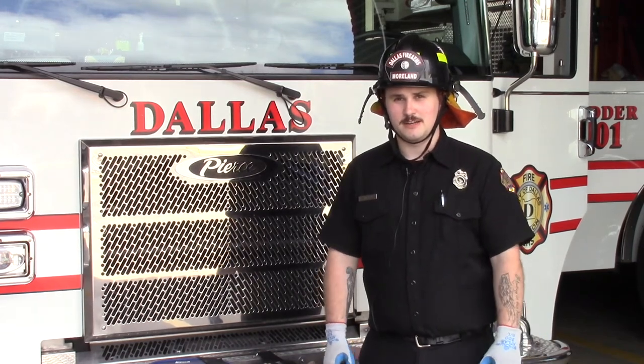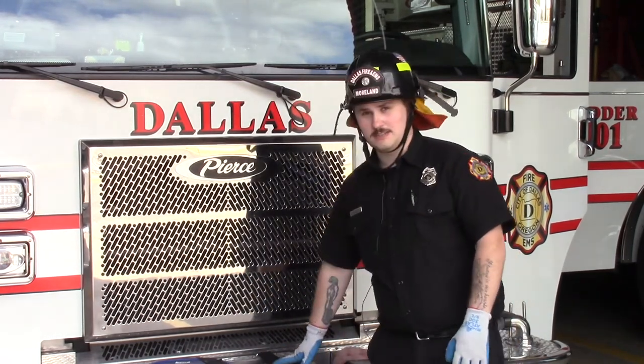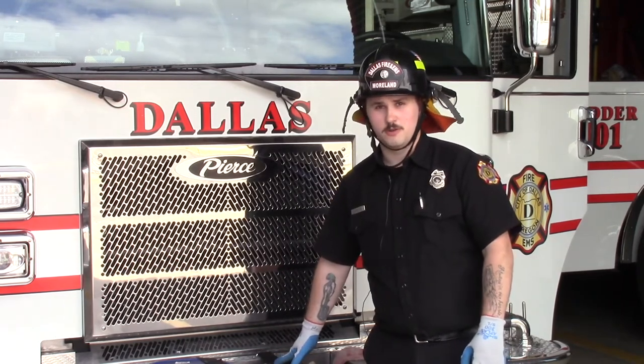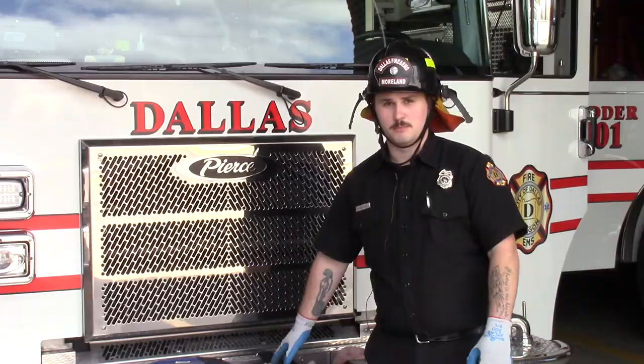Hey guys, Brad Moreland with Dallas Fire and EMS. Today we're going to go over the front double donut load, and that'll cover how to roll the hose and how to load the hose in the bumper.